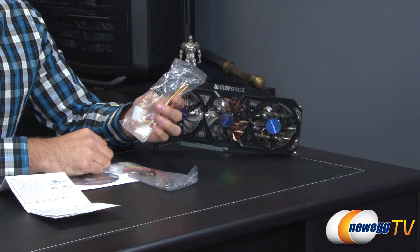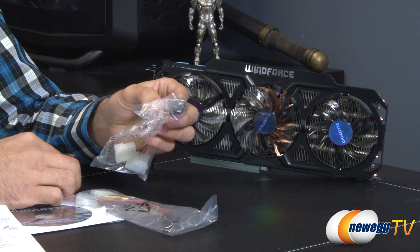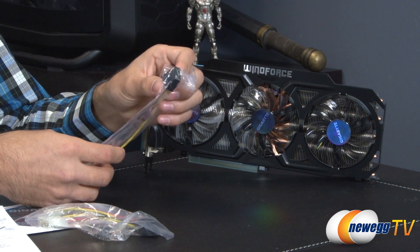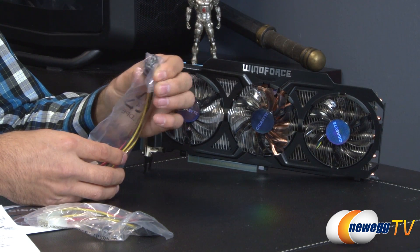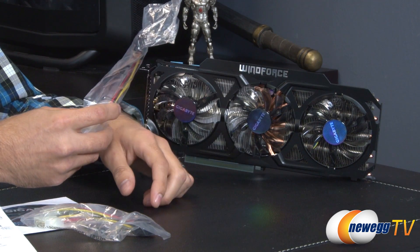First is a two four-pin Molex to six-pin PCIe plug to give you power to this card, and it also includes a four-pin Molex to eight-pin PCIe power adapter, so if you don't have that connector on your PSU you'll be able to use this adapter.